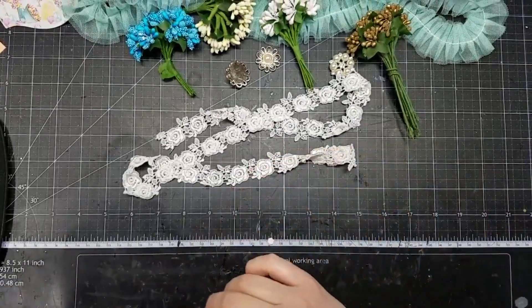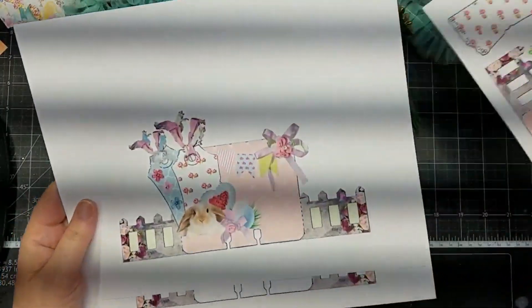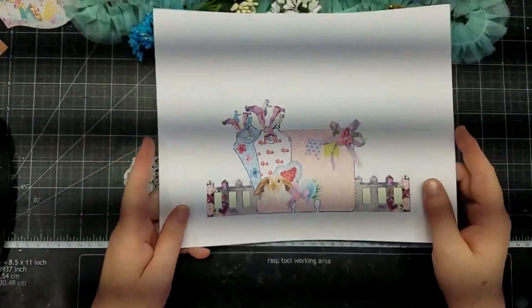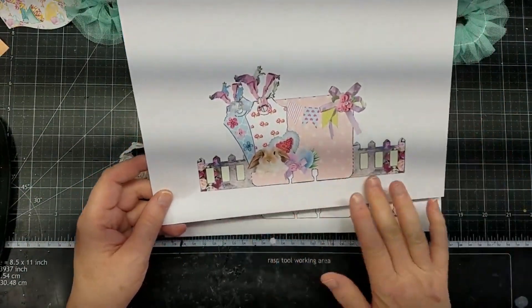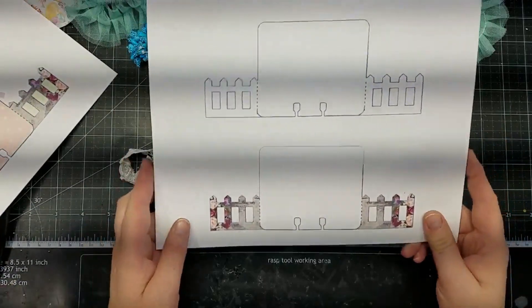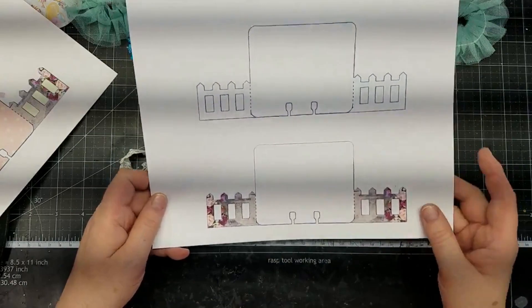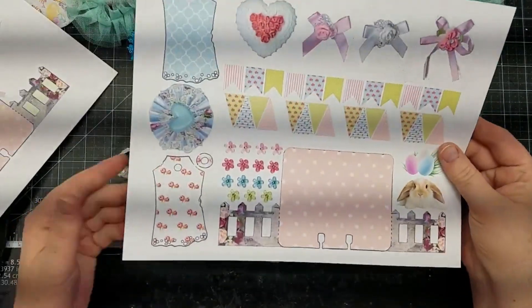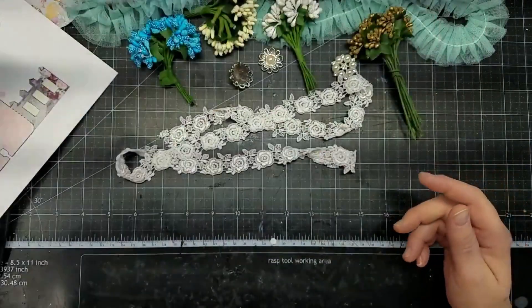I almost forgot to share the memory dex card that I purchased. It's a digital file, so it's an instant download, and it has this adorable little bunny on it — I love it. I was excited to get it and download it. You can hand cut it, and I do believe I can put it in my Silhouette software and do a trace feature and have it cut out for me. Look at all these fun little pieces she's included with it — make sure to check the shop out.